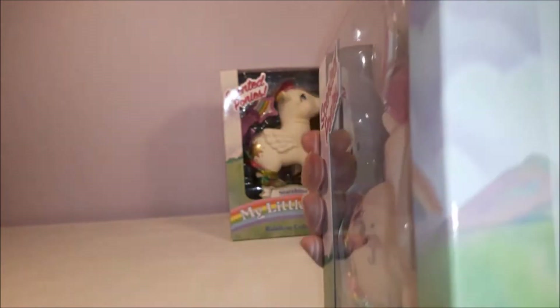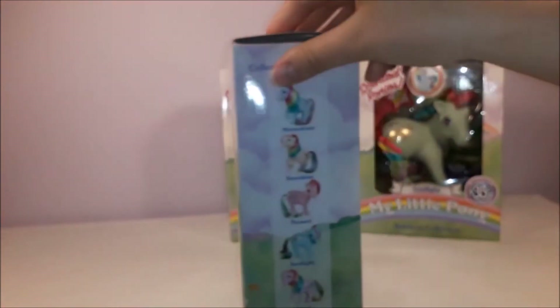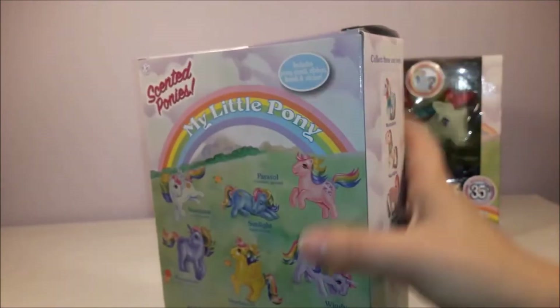Collect these and more — this is the whole set. The ones we don't have are Moonstone, Windy, and Sky Dancer. The other side of the box just has the same picture again.